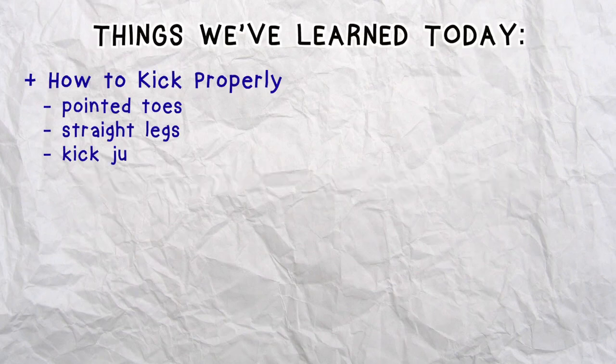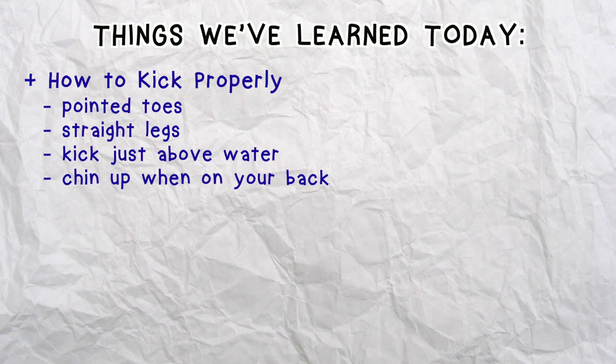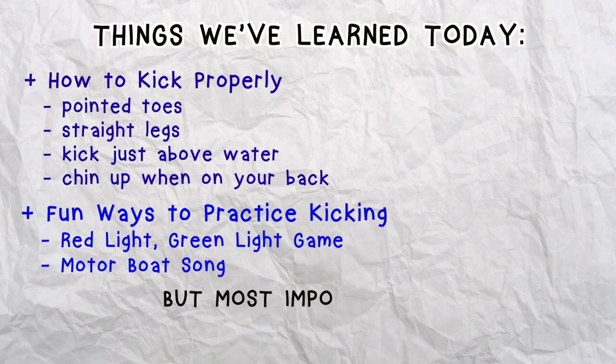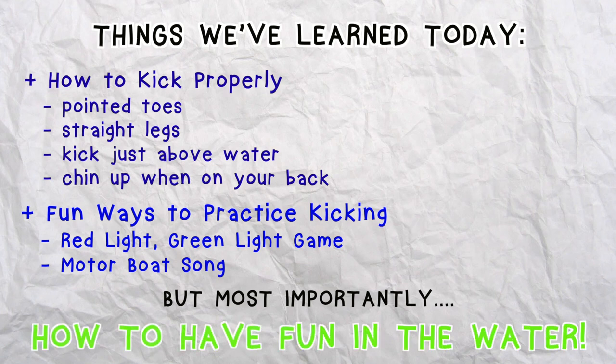In this video we learned how to kick properly with pointed toes, straight legs, kicking just above the water, and keeping your chin up when you're on your back. We also learned fun ways to practice kicking with the red light green light game and the motorboat song. But most importantly, we learned how to have fun in the water. And that's it for today's Aquamobile swim lesson. Keep practicing! Until next time, stay safe and have fun!